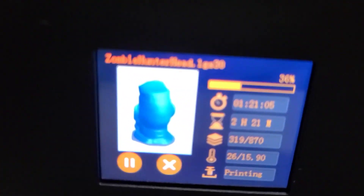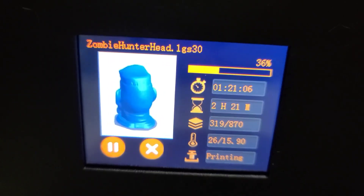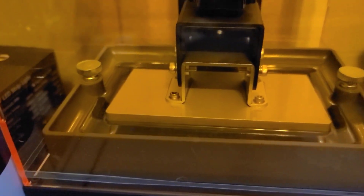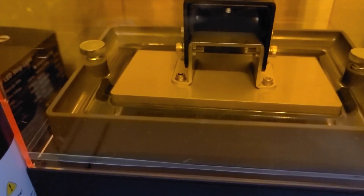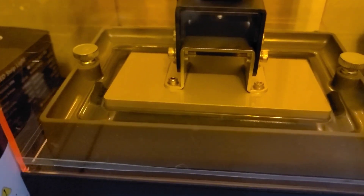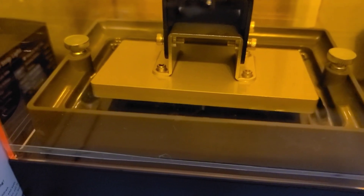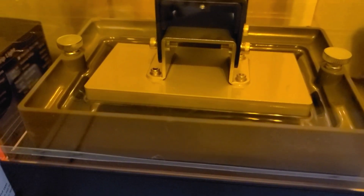So it looks like we're about an hour and a half in or so approximately, and each time it lifts I can hear that fine muffled pop of the FEP disconnecting from the print. So I think it's probably printing something, but I guess we'll find out.